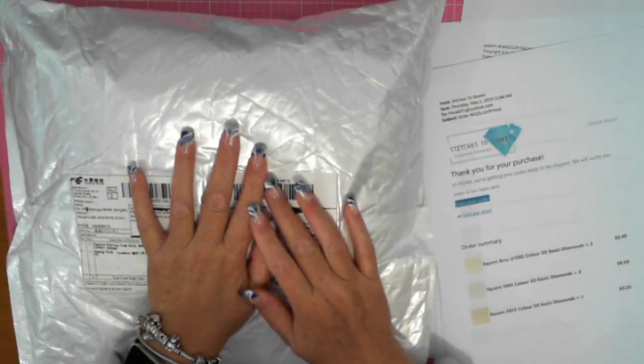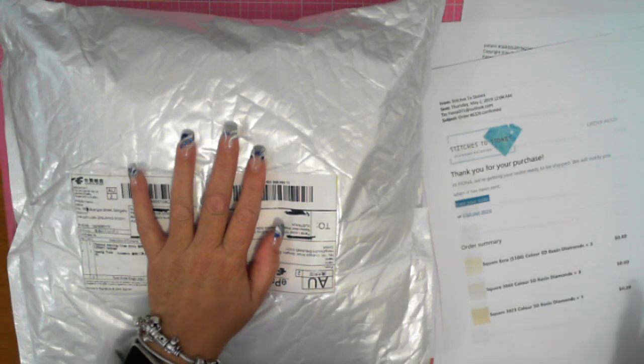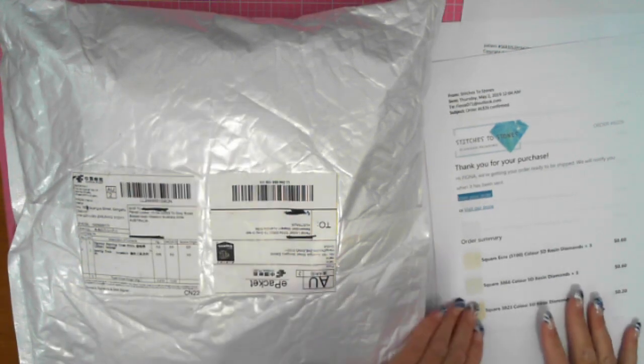Ordered on the 2nd of May, it's the 17th of May, so that's just over two weeks. Not bad at all.